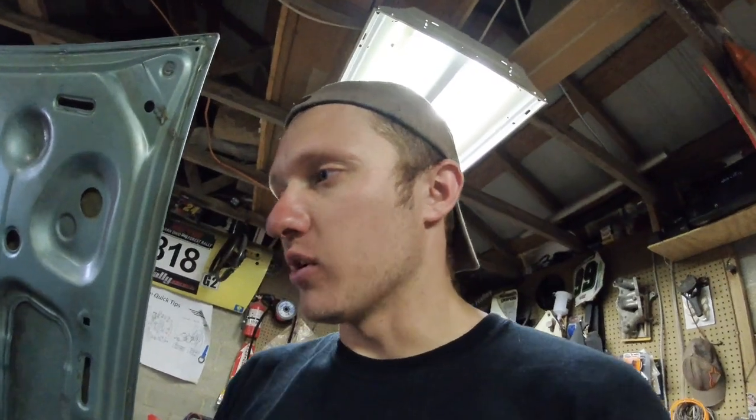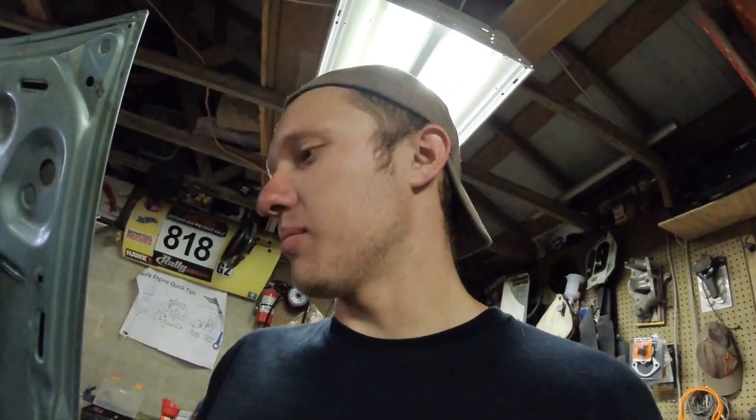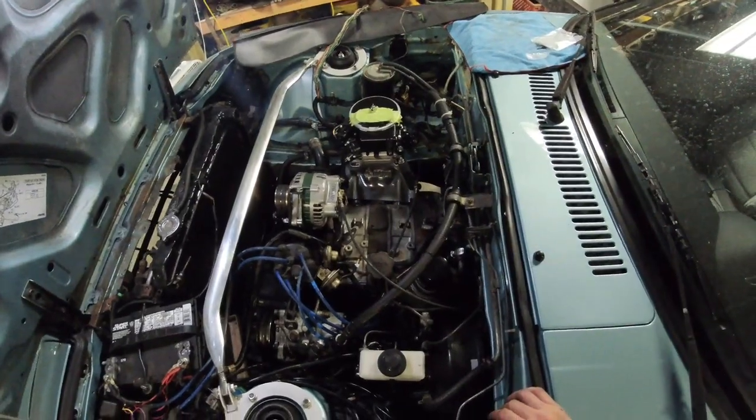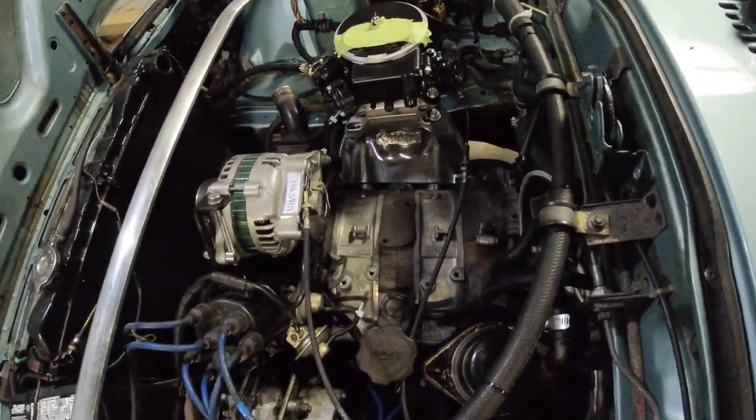My plan is: once the car fires and I know the gauges work and the alternator charges, I'll dice off all the unused wires, insulate each end so they can't short, and tuck that bundle into the loom — you'll never know all that was gone. I'm keeping the harness so the owner can revert to stock if needed by soldering it back together. It just looks super clean and tidy in there with all that extra wiring gone.